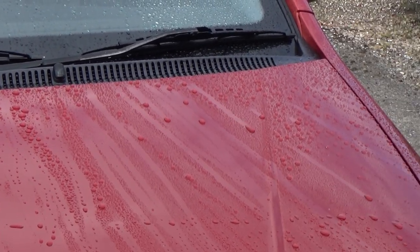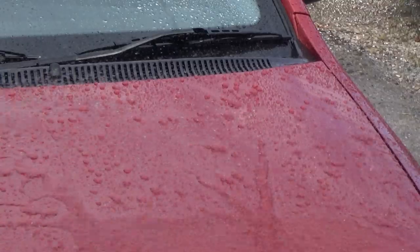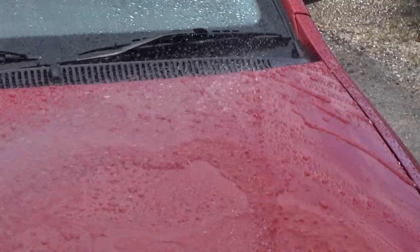Native Black has basically exactly the same water behavior as standard Native — very nice. Moving over to Blend, this seems to have a slightly better water repellency. I would expect this from a wax which contains some silica, some SiO2 — the beads just seem to be more round. Definitely what I would expect from an SiO2-infused wax. You can see the bead difference — Blend, then moving over to Native Black, still nice beads just not quite as round, then over to standard Native.